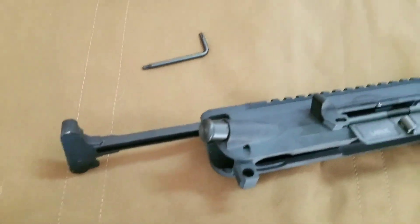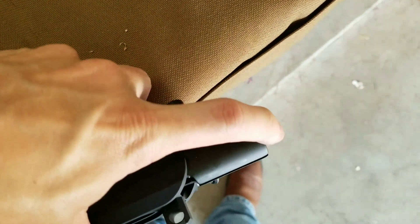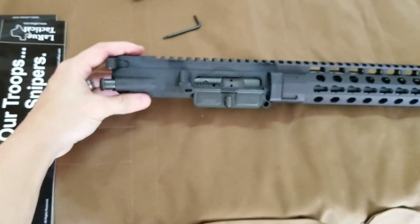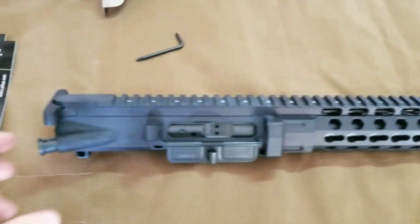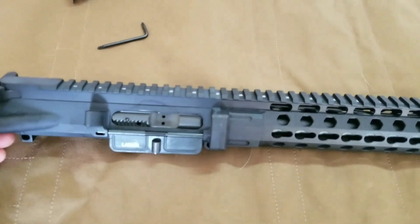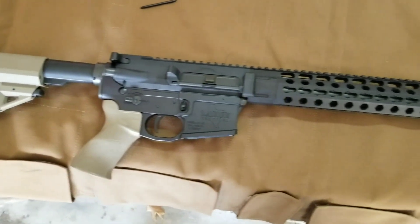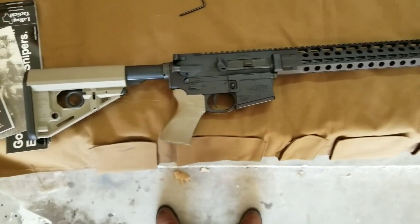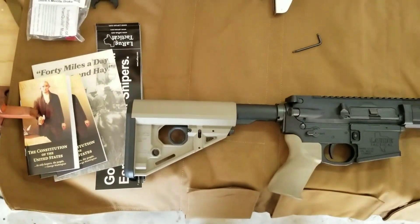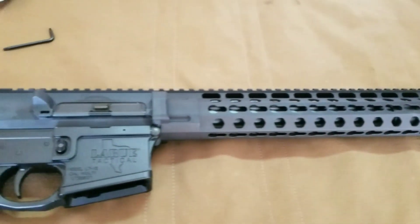Here's the final step — got the charging handle installed, bringing in the bolt. And there it is. Now you just pick out your lower and install the lower parts kit — good to go. I'll throw this on my Predatober lower and let you see what it looks like. LaRue Tactical AR-15 Ultimate Upper Kit with the 6.5 Grendel 18 inch barrel, 13 inch handguard. Let me know if you have any questions.